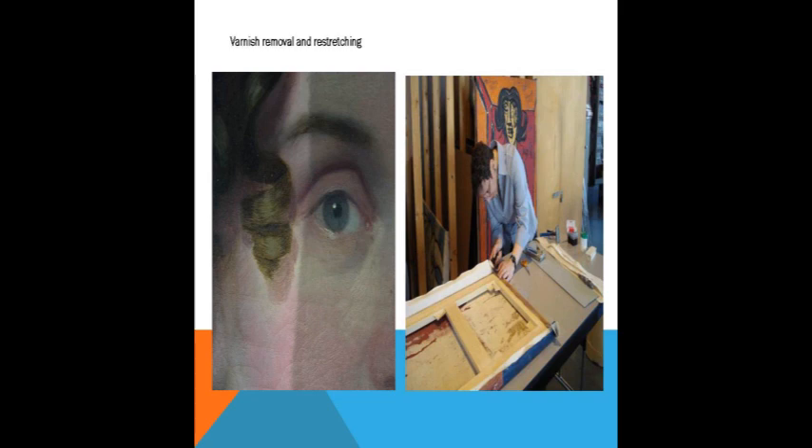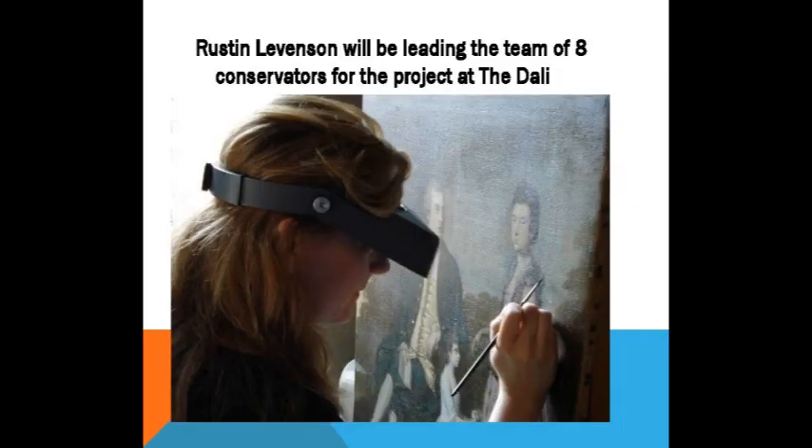The processes we undergo in the next two weeks will be filmed live and then condensed down into a ten-minute loop featuring our greatest hits and the most spectacular things. And again, this is not Rustin Levinson, but it could be — because you never can tell who's hiding behind the visor.